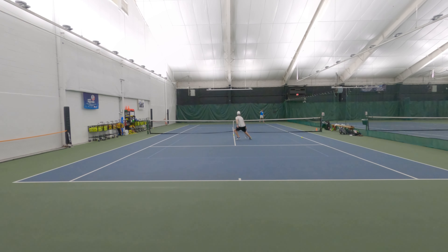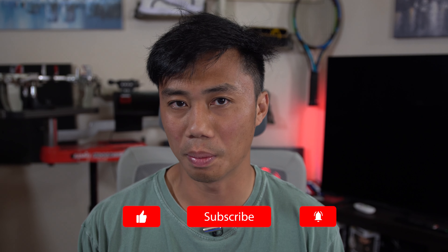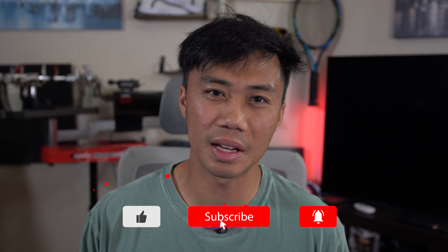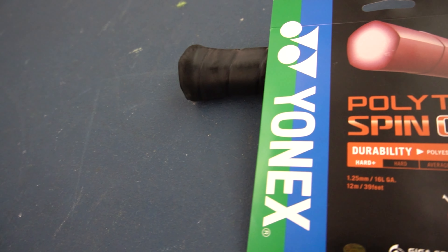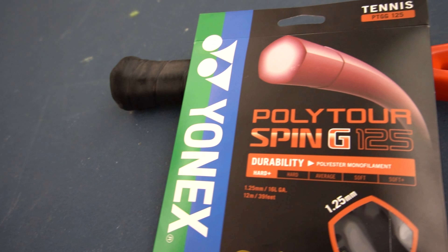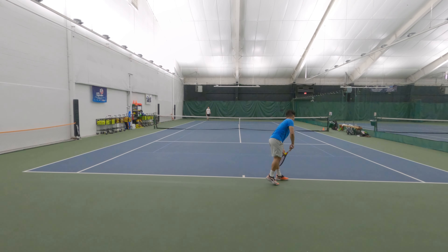With the huge commercial and critical success of the Silenco Hyper-G and the Silenco Confidential, it seems like the bigger string manufacturers like Yonix are trying to get in on the hype train with shaped co-polyesters. The Yonix Poly Tour Spin G is five-sided while the Silenco strings are four-sided, but close enough. This five-sided polyester from Yonix comes in anywhere between $15 to $16.50 per packet, and a full reel would probably be anywhere between $240 and $280. Let's see how it does on court.